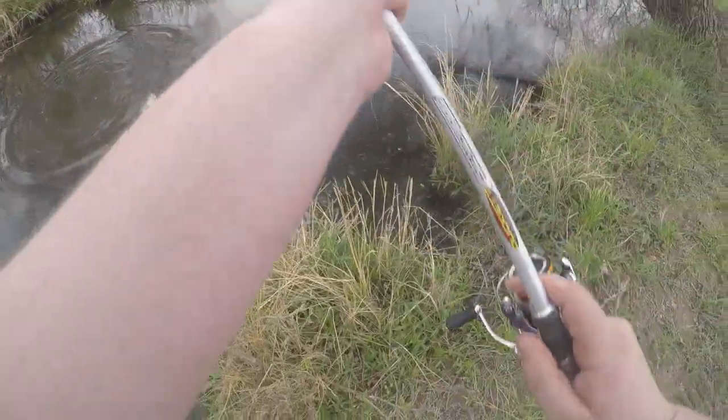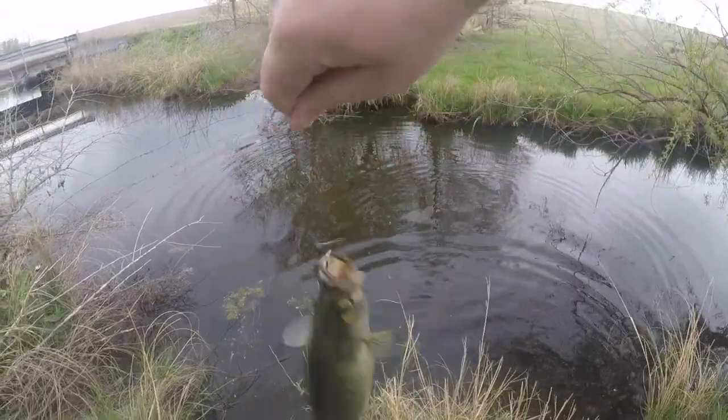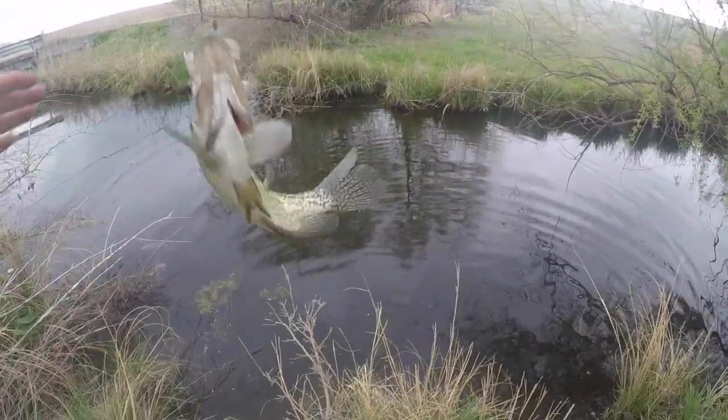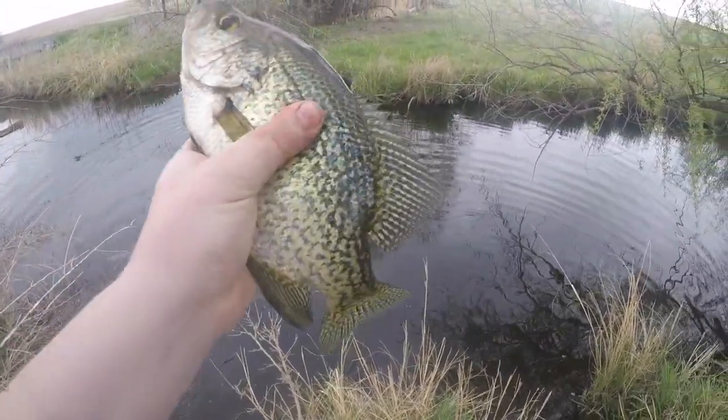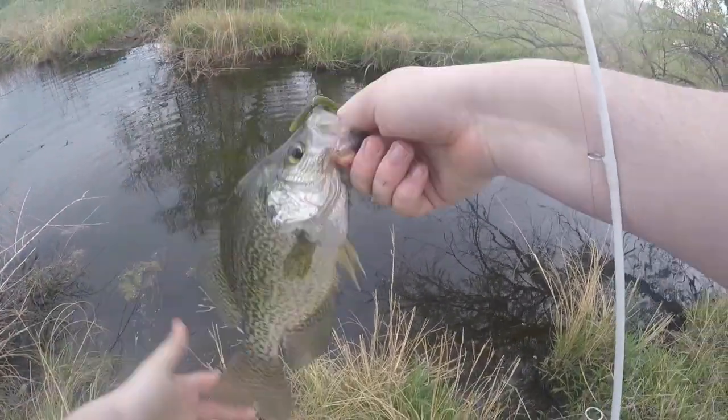Oh, that's another nice crappie — look at that! Beautiful. Absolute slabs out here.